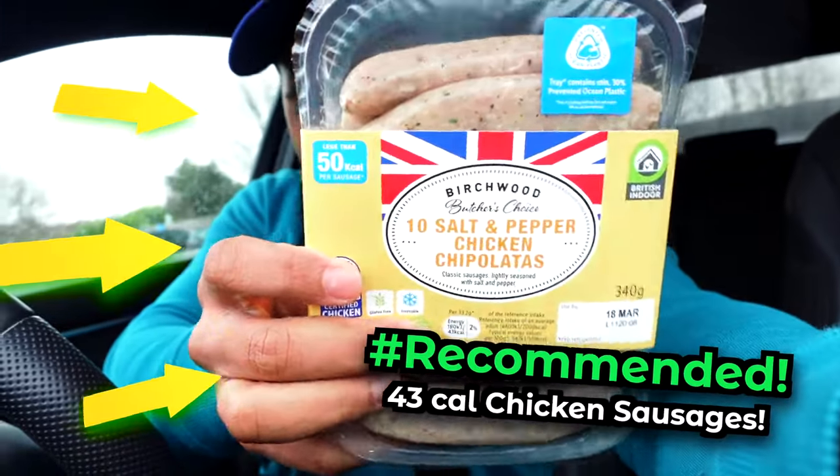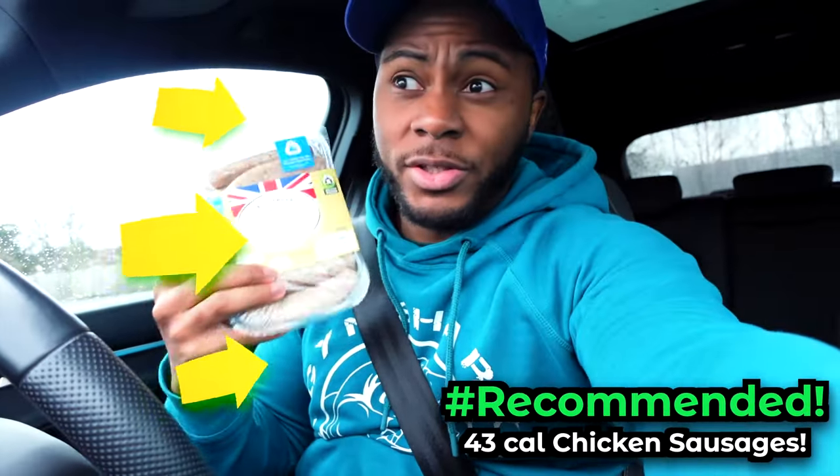I'm going to highlight these specially — I bought these a few days ago and they are so good. They are the salt and pepper chicken sausages from Lidl. Pork sausages are usually around 150 calories per sausage, so those chicken sausages being 43 calories and actually tasting good — I ain't gonna lie, it's definitely a win on a low calorie diet.